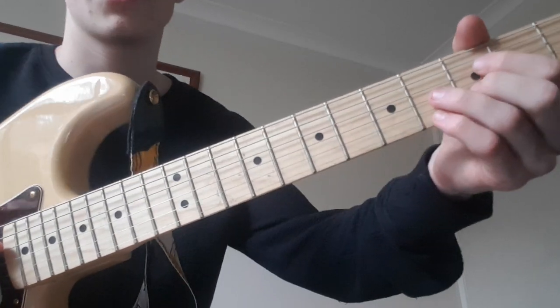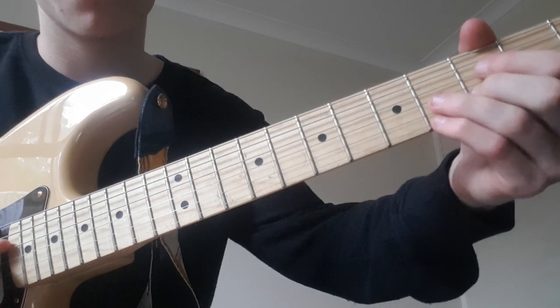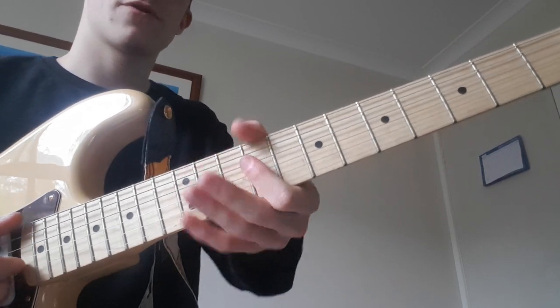And then to round everything off, we're going to play this diminished chord here, which is from the D string: 3, 4, 3, 4. And we're going to slide that shape up to the 6th fret. So the whole way through...